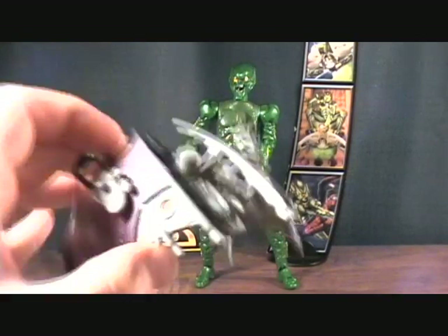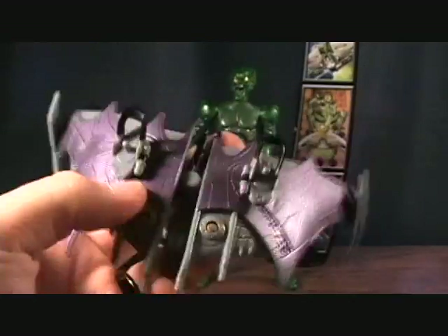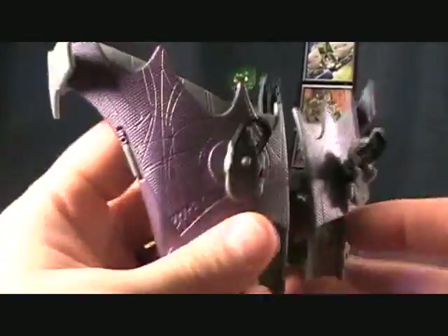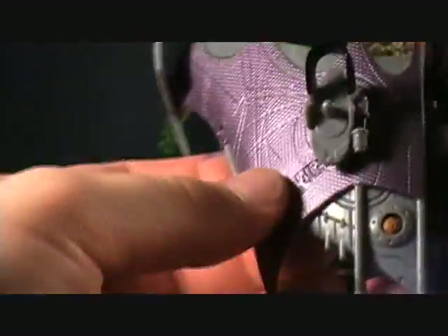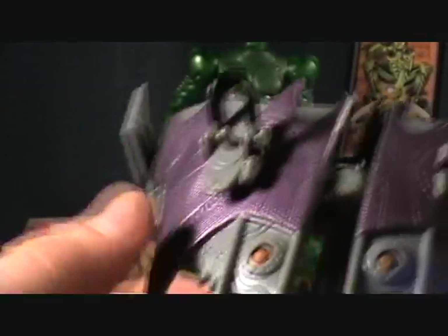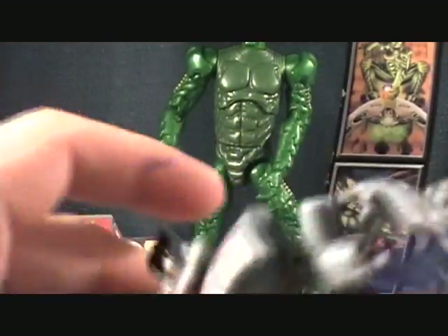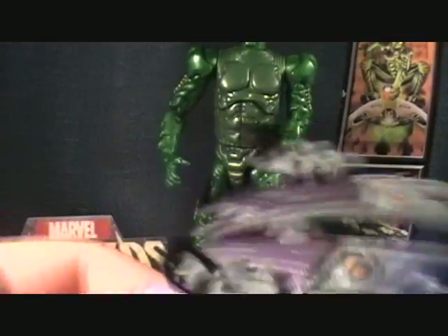He comes with one accessory, which is his glider. I have to say this is one of the coolest Green Goblin gliders I've seen — I really like the design of it. It's got this really cool purple with a nice texture to it, a lot of cool design. He's got these nice foot pegs with rests for his ankles, and you can set it down or angle it out — it's really cool.